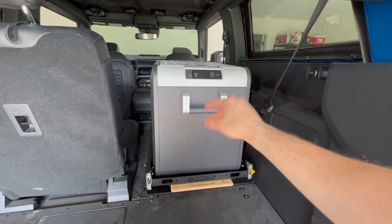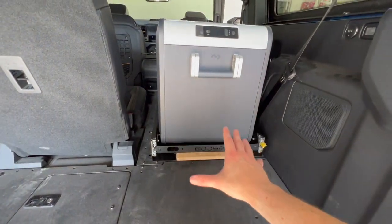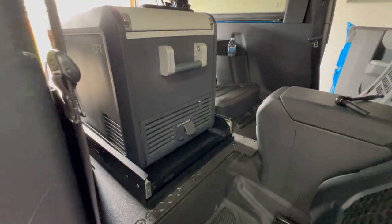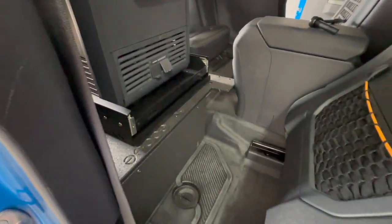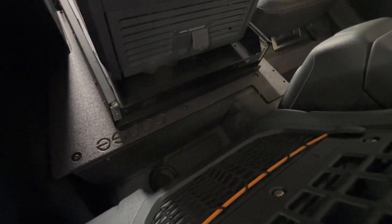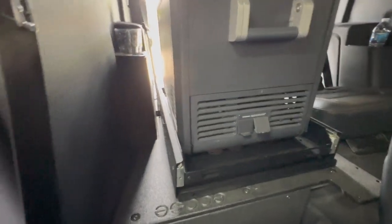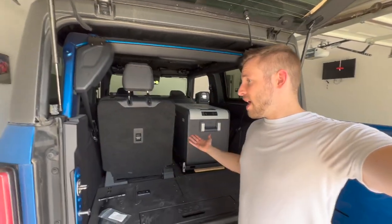This is a CFX3 45-liter fridge, and this is the standard size slide — it fits perfectly fine with plenty of room. Here are the tie-downs for the handles. Here's the back — this is where I've got it mounted, so you can still fit stuff behind here. If I put the seat back a little bit, there's still a little bit of storage space back there, plus you still have the third seat which you can fold. You can squeeze some stuff in on the side as well.